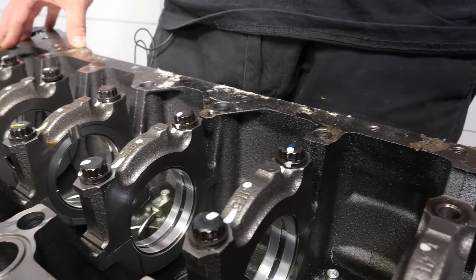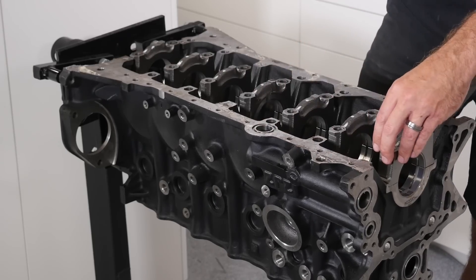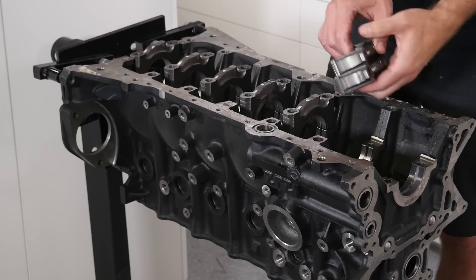One of the big things with the 2JZ at a certain power level — arguable as to what that is specifically, but let's say around 900 horsepower — the factory cast caps tend to fail. The aftermarket has come to the rescue there, with a number of companies making billet caps already.